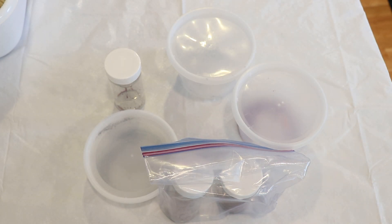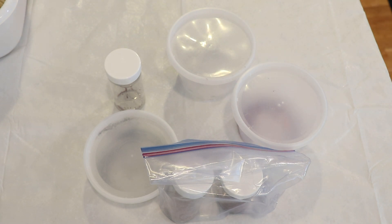Hi everyone! I am Rebecca from ChemKnits and it's time to leave no dye behind — or at least time to make a little bit of progress on some of this dye that we have left behind and left over.